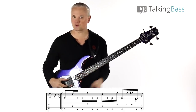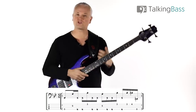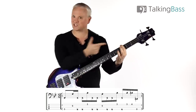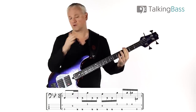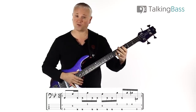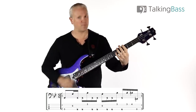We're in the key of G, pretty much working around a G7 tone, with those minor thirds thrown in for good measure. We start on a G at the third fret of the E string — this is all slapped and popped. We slap that E string third fret for an eighth note, then pop the octave of that G at the fifth fret of the D string. First and fourth fingers for the octave — slap and pop.